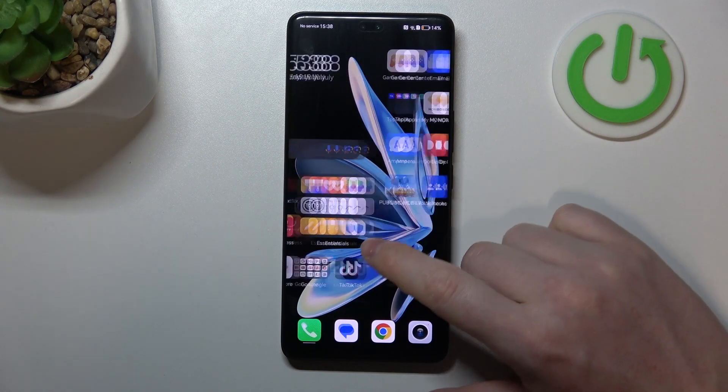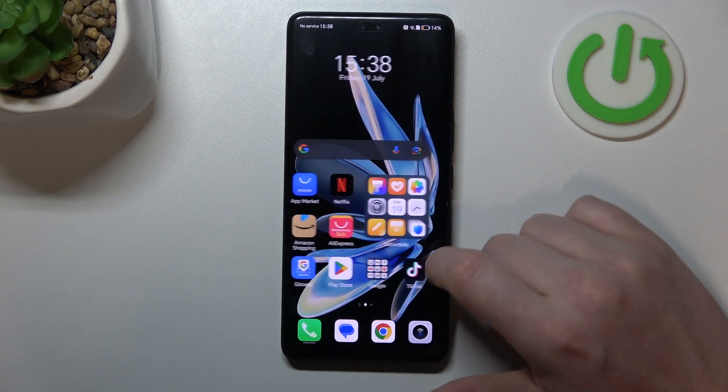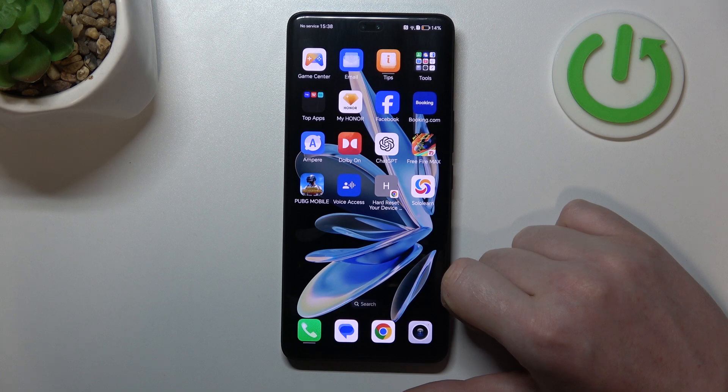Hello, in this video we're going to check all available gestures and motions on the Honor 200.